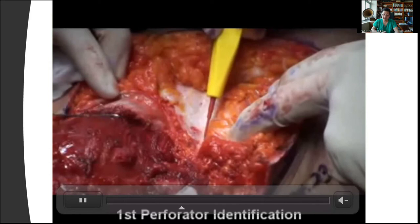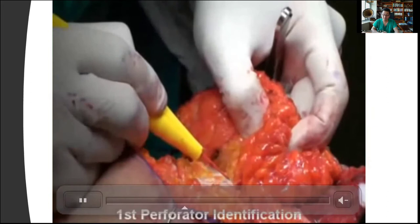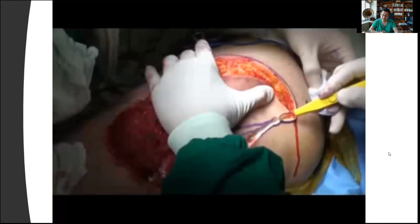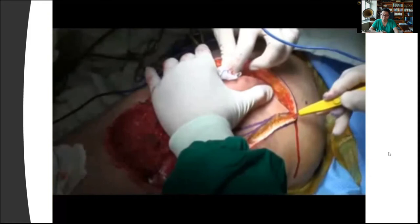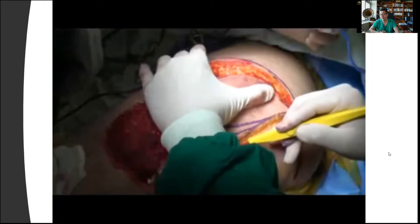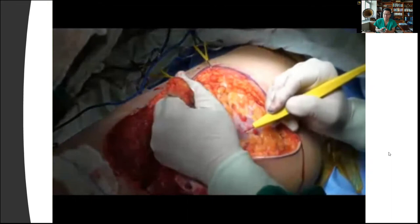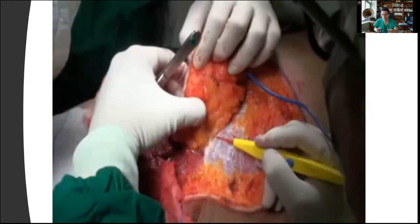Here we're identifying the first perforator, and once we've identified it, we'll go ahead and identify the other perforator using the contralateral side incision. Once I'm comfortable with that perforator, I'll go ahead and elevate the rest of the flap. Remember, when you don't find the perforator with the first incision, you want to keep on continuing elevating the flap until you come to a perforator, because sometimes the perforator is somewhere you did not anticipate and you have to modify the design. So it's always important to identify the perforator first, then finalize the design, and then elevate the rest of the flap.